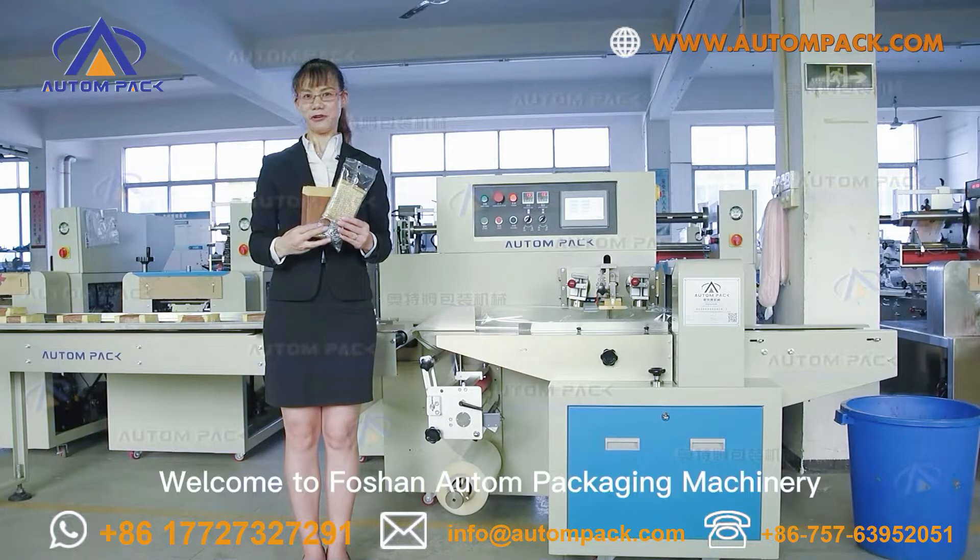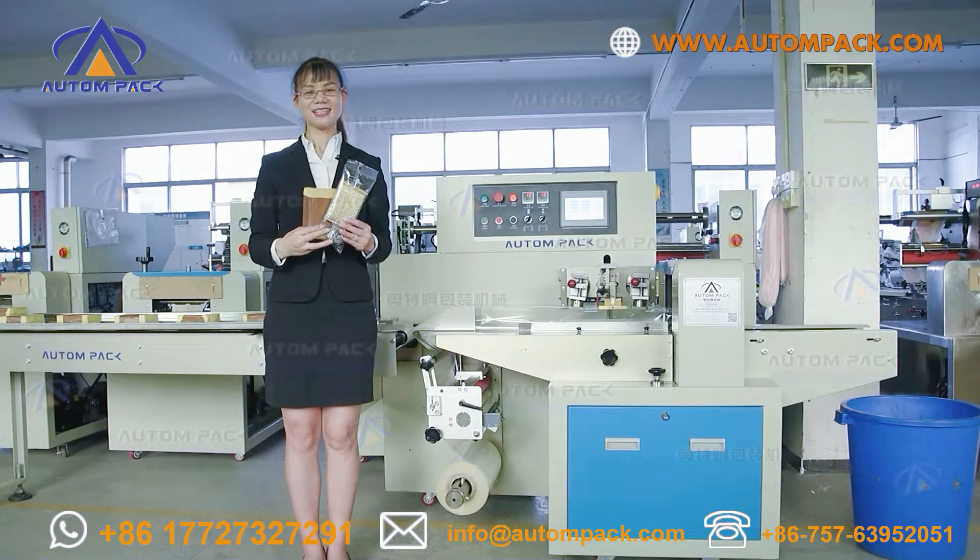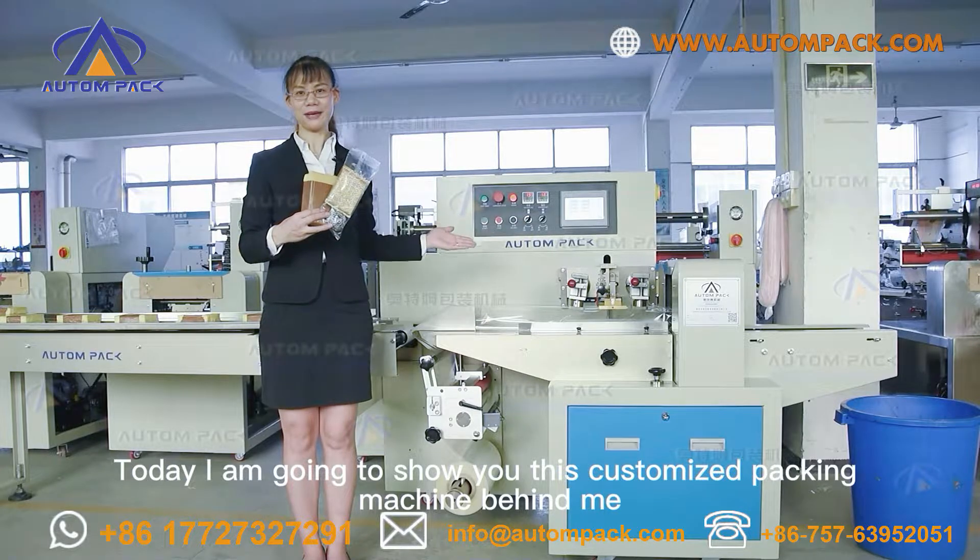Hello my friend, welcome to Foshan Autumn Packaging Machinery. Today I'm going to show you this customized packing machine behind me.